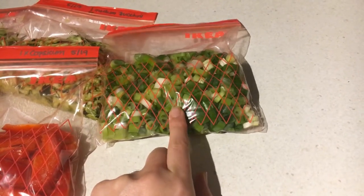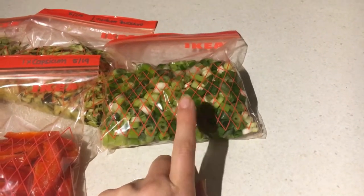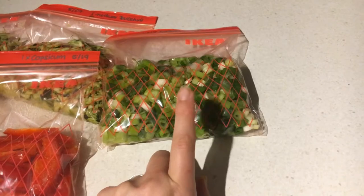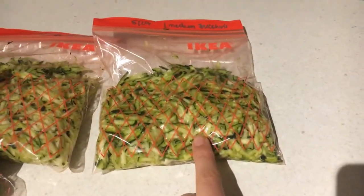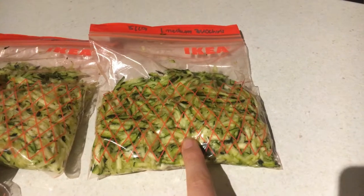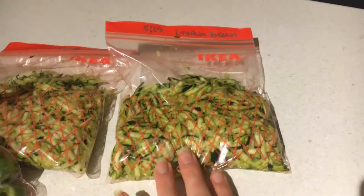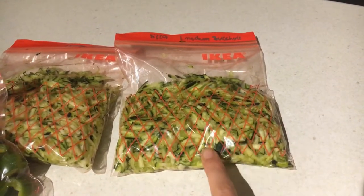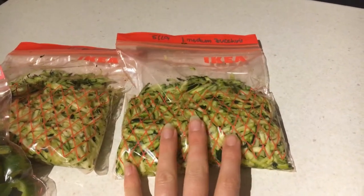The next thing I had was zucchini. Now in order to freeze zucchini you usually have to blanch it, but I couldn't be bothered with that because I just wanted to get it processed and into the freezer — I did this on a morning before work. What I did was grate them and throw them in the freezer so I can make a zucchini bread or zucchini cake. I had two large zucchinis, so there's one Ziploc bag for each, and I can just dump that entire thing into the cake mix and we're ready to go.